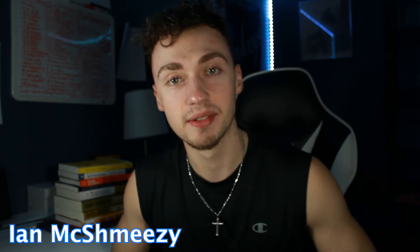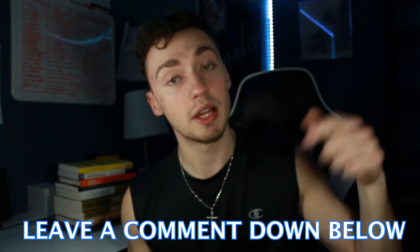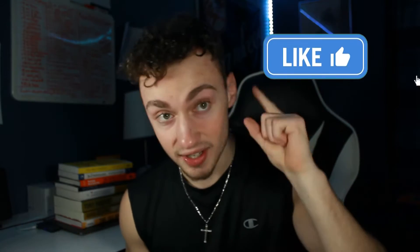What's poppin y'all, my name is Ian McQueenie and welcome back to my channel. Today in this video we're gonna be focusing on the videography side of my channel. I'm gonna do a quick review on a new camera that I just got in the mail today. If you don't know already, I'm a big videography and video editing guy, so if you're interested in that type of content — tutorials on video editing, videography, anything in that category — make sure you leave a comment down below and smash that like button.